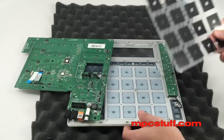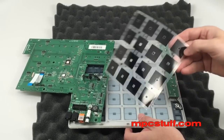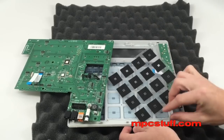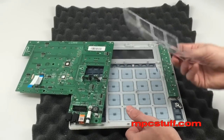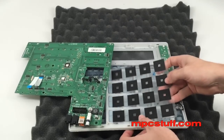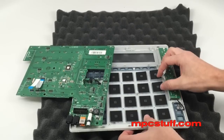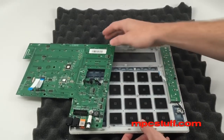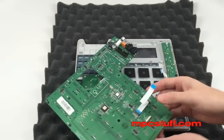Once we have everything sitting flat, we're going to take our sensor sheet. The shiny side — or the side that you have the corks on — is going to go down towards the pads. You're also going to see the logo is going to be upside down so it's facing the front. Make sure it's positioned on all the holes, and then we're going to put our PCB back into place.